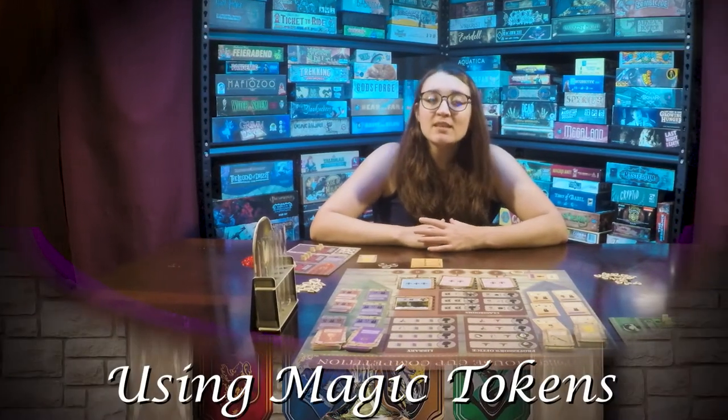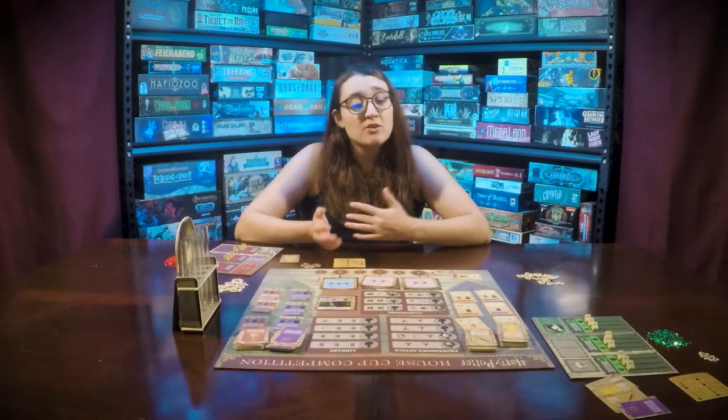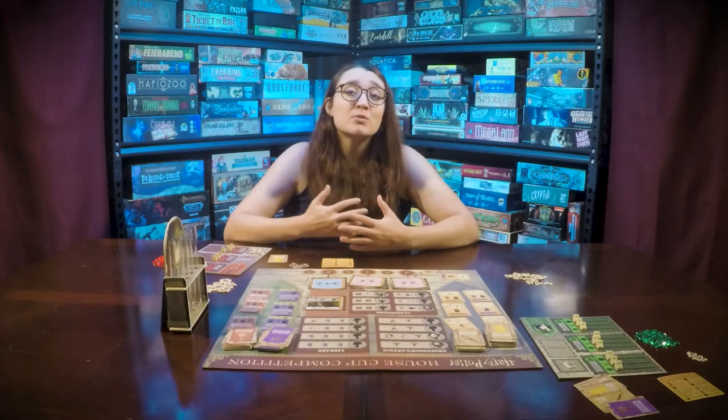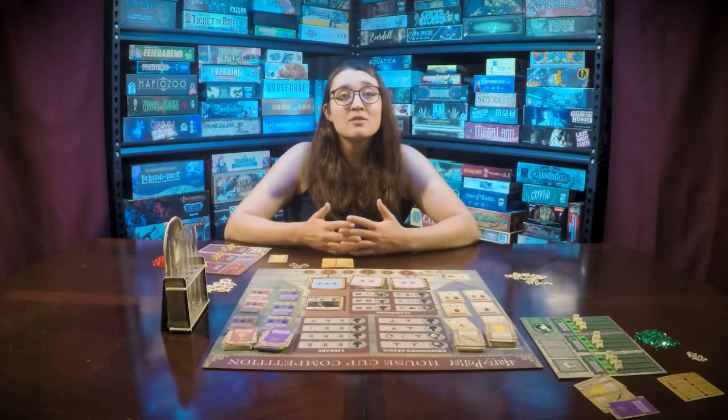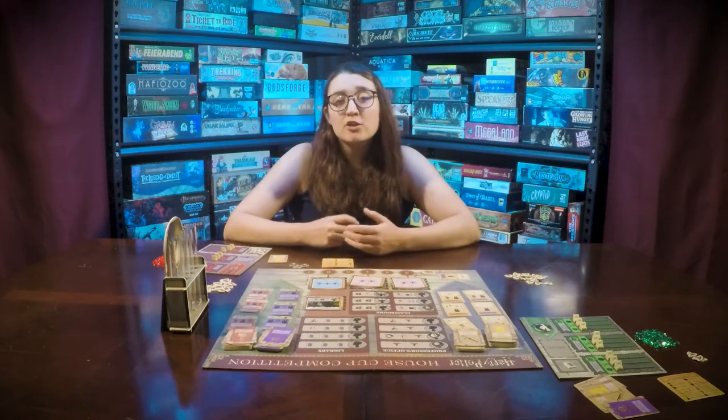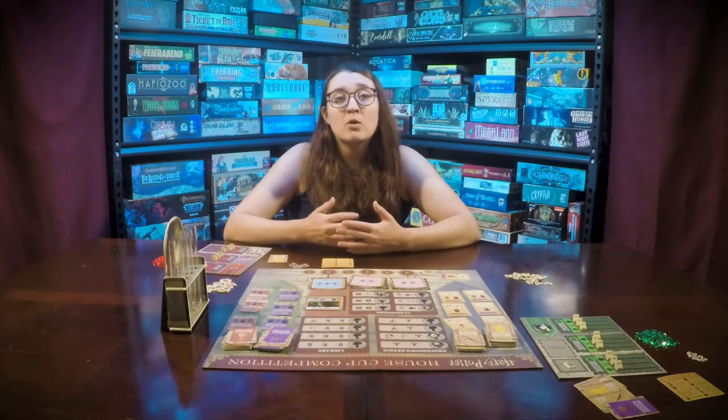If you are not meeting the level requirements for either a lesson or a challenge, you can use magic tokens to lower the level requirements. For each magic token spent, you lower the requirement by one level.